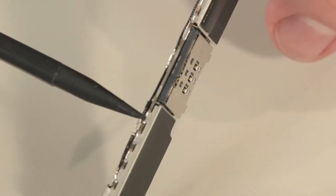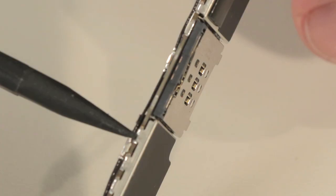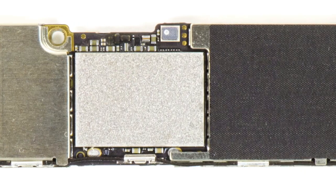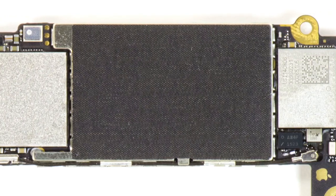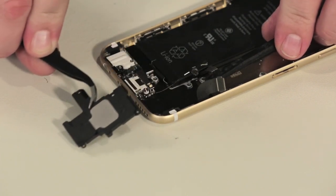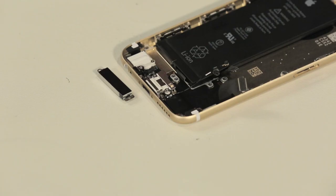Unfortunately, the shields that cover the iPhone 6's motherboard are soldered in place, obscuring our view of the new A8 processor, M8 motion tracking chip, and its NFC chips. As I want to put this phone back together in working order, I'm going to leave the shields in place. The last pieces to come out are the speaker assembly and the vibration mechanism, which is different than the one in the iPhone 5S.